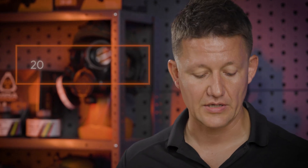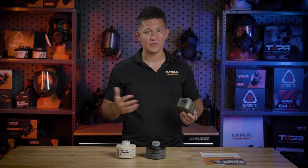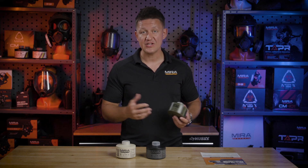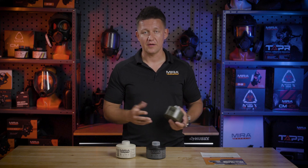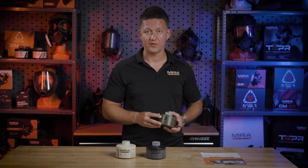If you are a preparedness-minded individual, this is a great product because it has a 20-year shelf life, so you can store it away in a cool, dry place for an extended period of time without worrying about expiration. If you work for an agency that's not as active with toxic industrial chemicals and CBRN threats, instead of having to repurchase filters every five to seven years, this has a 20-year shelf life so you can reallocate those funds for other pieces of gear.